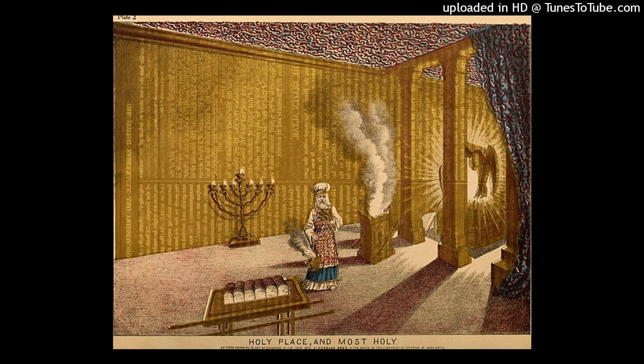He made its horns on its four corners. The horns were of one piece with it, and he overlaid it with bronze.